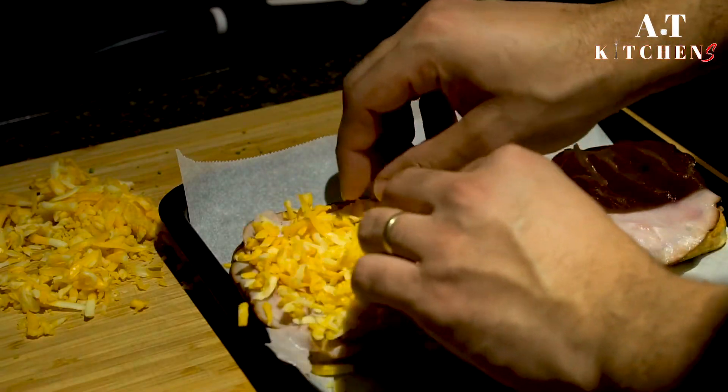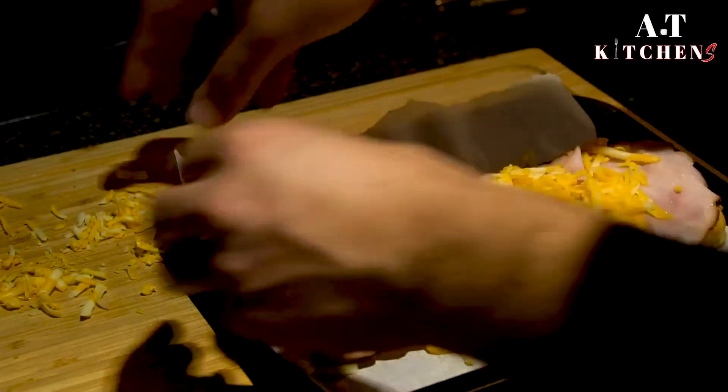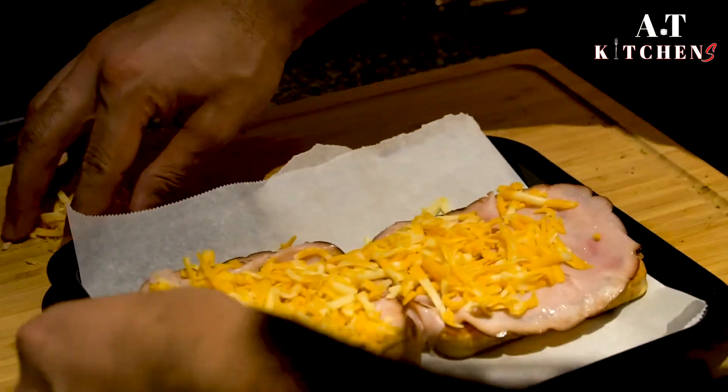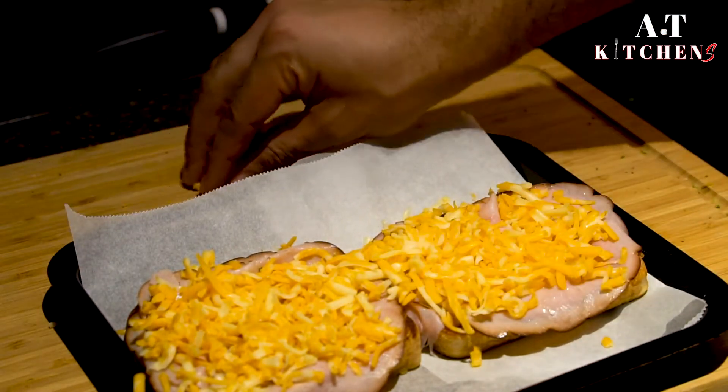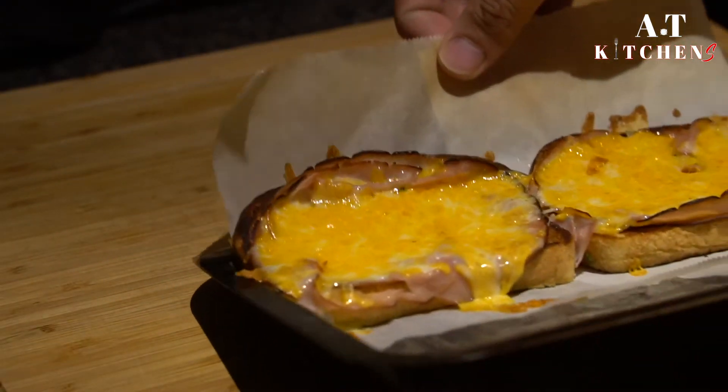Place it in the oven for about three to four minutes at 400 degrees to melt the cheese. Once the cheese is melted, take it out of the oven and top one side onto the other.